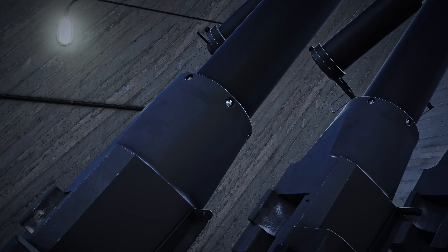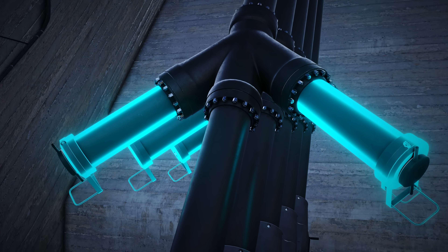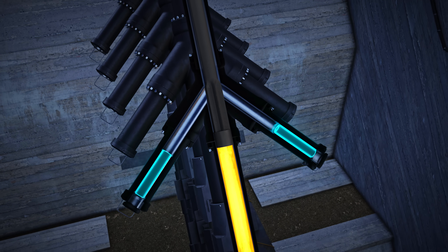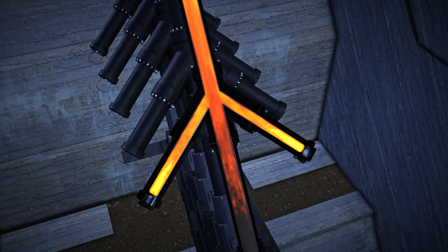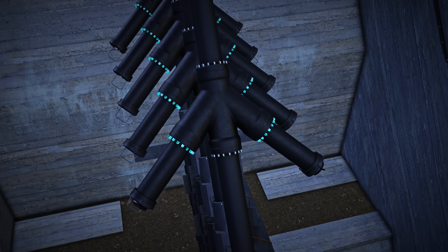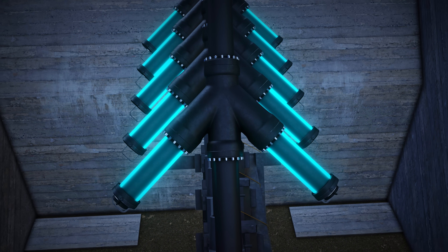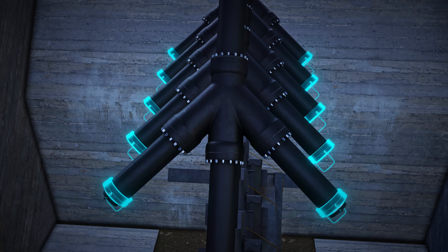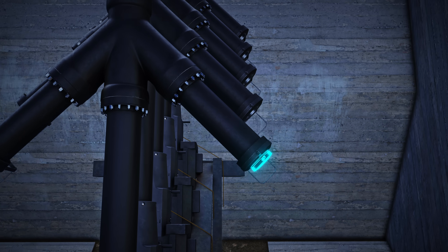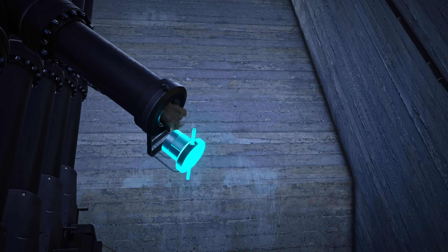On each side of the junctions were the auxiliary chambers. They held solid fuel blocks that boosted the heavy round to a high speed. They were simple in design. The connection to the junctions used the same flange as the barrels. The body was a shortened barrel segment and the top was a thick welded end cap. On the cap, a 90-degree screw breech allowed the fuel to be replaced.